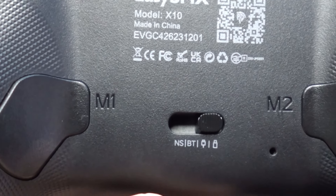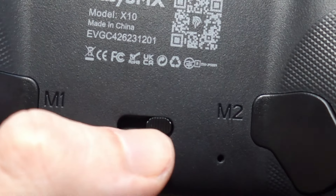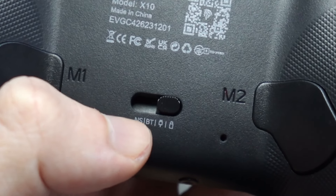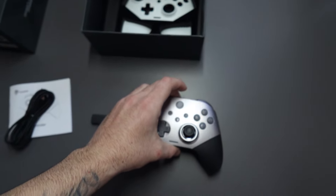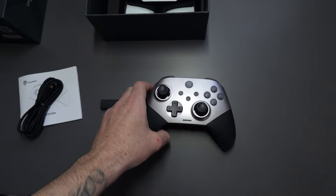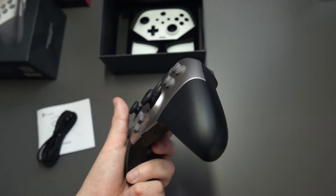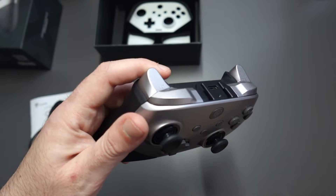You have a switch for wireless, wired, Bluetooth, and Nintendo Switch — so it's got a Nintendo Switch option specifically made for the Switch. The buttons feel quite good, they're clicky and nice. The joysticks and the triggers have hall effect sensors so you never have to worry about stick drift — it's more precise and will obviously last longer as well.